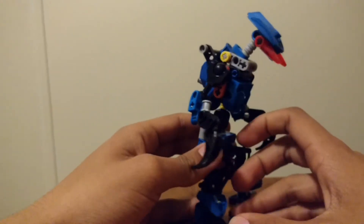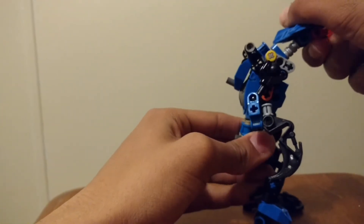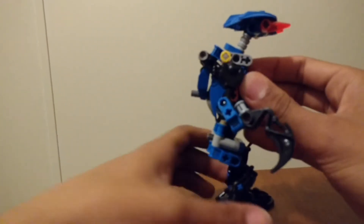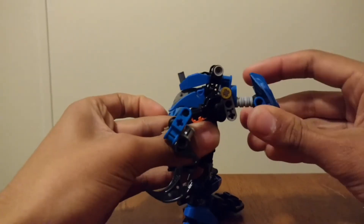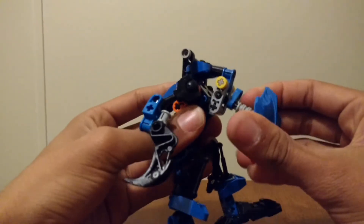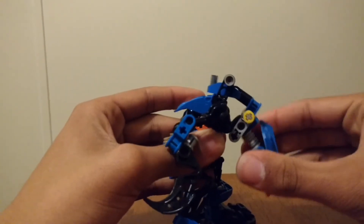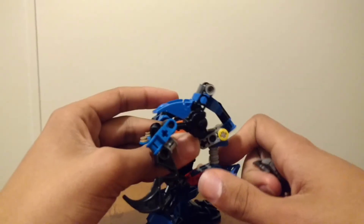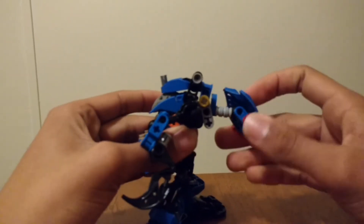And now for functions. You grab the neck and you yank down. It's because of the ball joint — those freakin' ball joints. Just lean him forward, then you pull the head down. And his Krana falls out. Pull that back, his head down — and it locks itself in place.